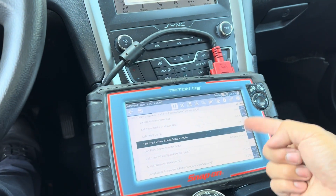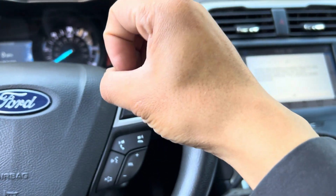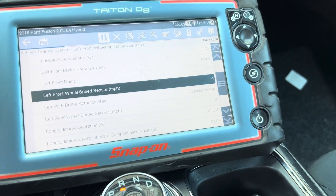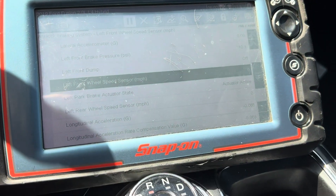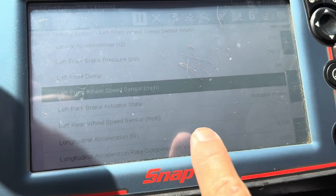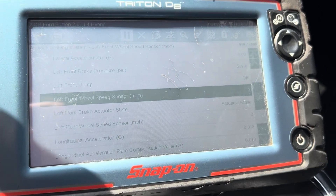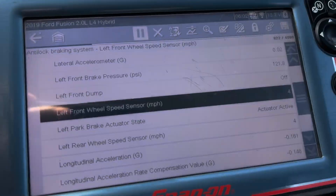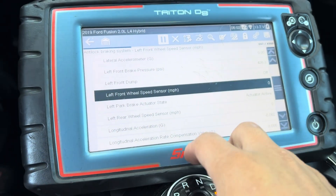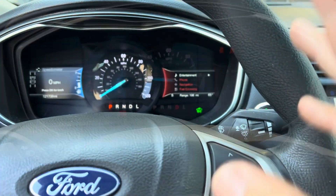It's reading the speed accurately, but it's just intermittent — sometimes it would turn on the ABS light and then turn it off. I'll put it in reverse so the speed increases. There you go — it reads the same speed as the rear sensor too. Going forward now. You can see it's reading evenly with all the other sensors, so the speed data is accurate but the light is just intermittent.